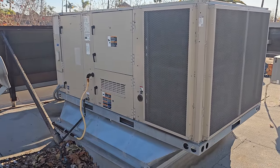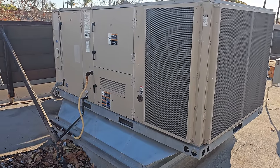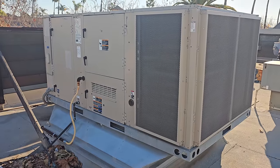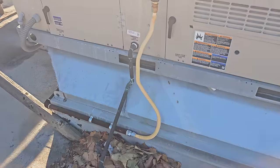Today's service call is on a heater that's not working. They actually have multiple heaters, but we're focusing on this one — this is their bar unit. The customer says that the regulars who come into the bar are complaining that it's always cold in there.